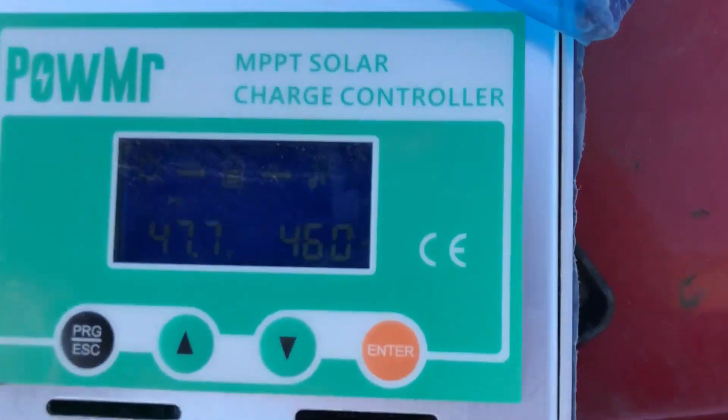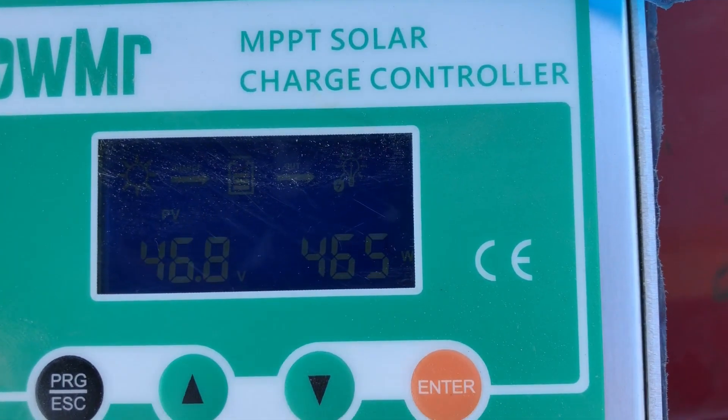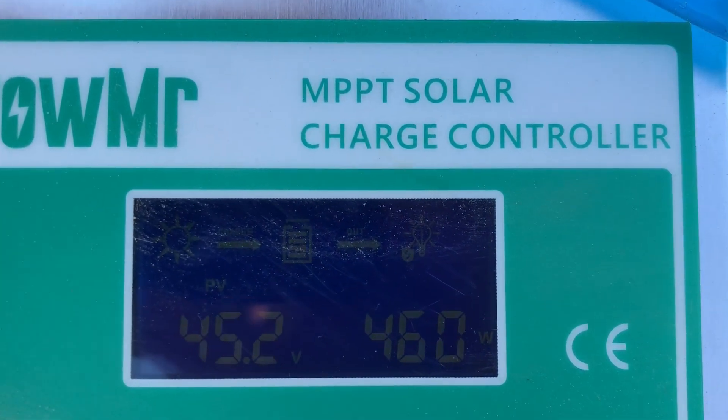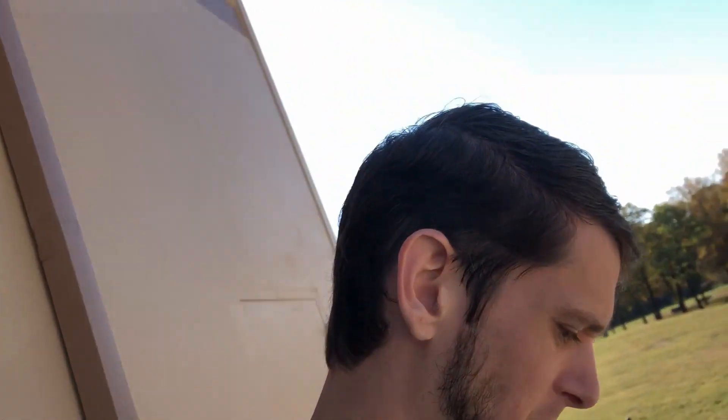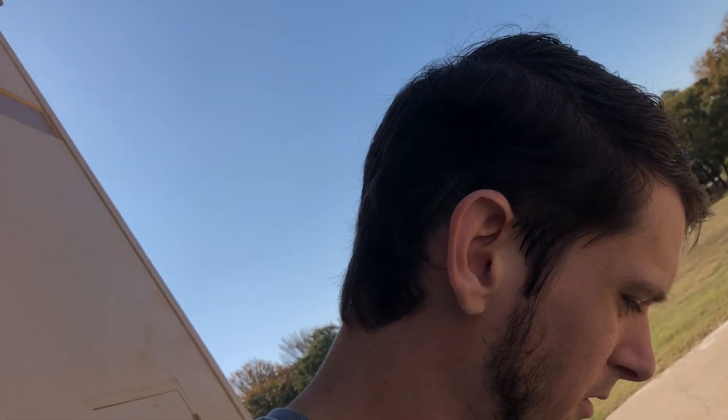Let's see what it's reading now. Definitely an improvement — gained almost 30 watts. I actually didn't expect it to be that much. That's less than 10%, and that was a very dirty panel. Very cool.